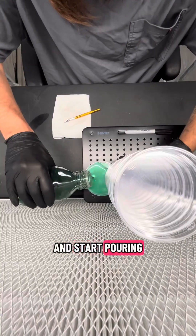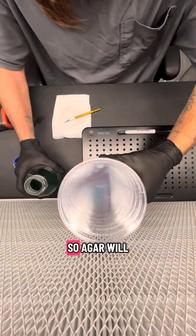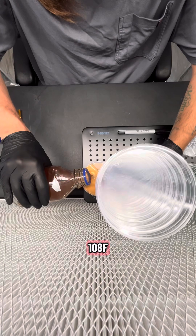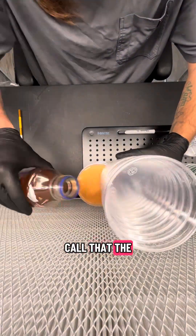In a nice easy motion, grab the bottom plate and start pouring your way up the stack of petri dishes. Agar will solidify at around 108–109°F, so when you pour around 120–130°F, I like to call that the sweet spot — you can kind of take your time.